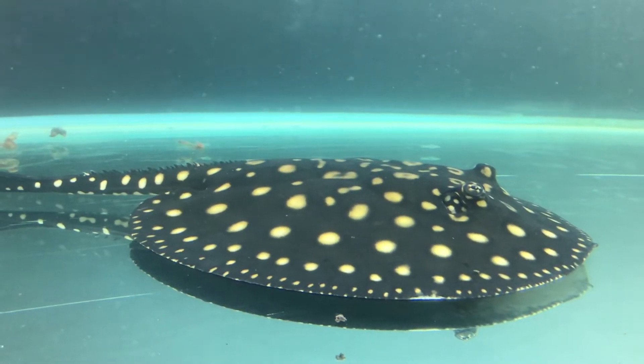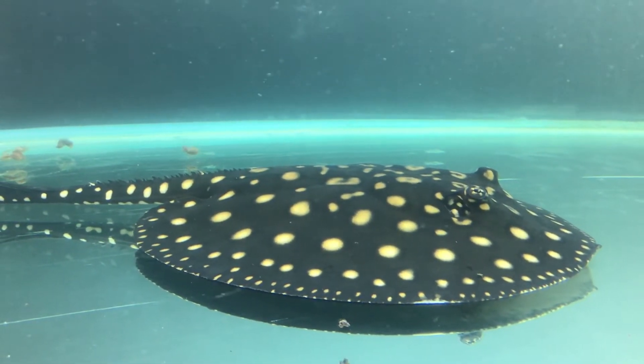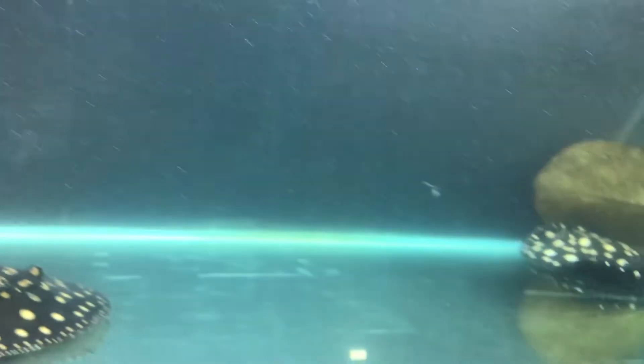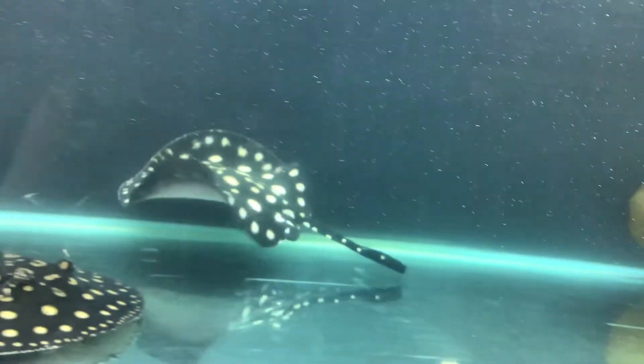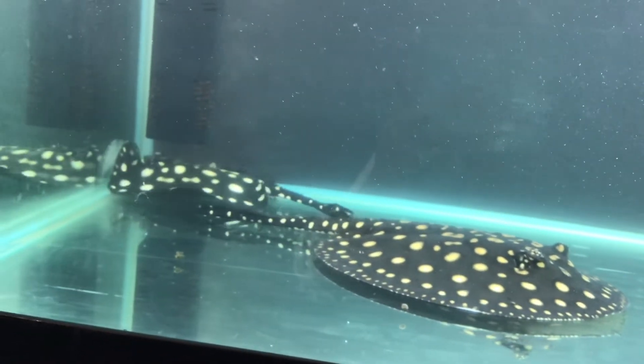The eyes are fairly large and immediately followed by paired respiratory openings. The mouth is strongly curved. The whip-like tail generally measures up to one and a half times the length of the disc.